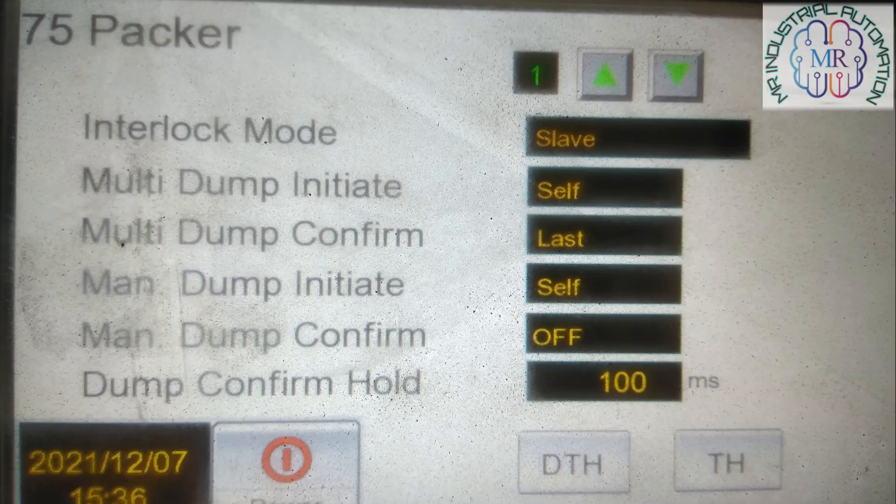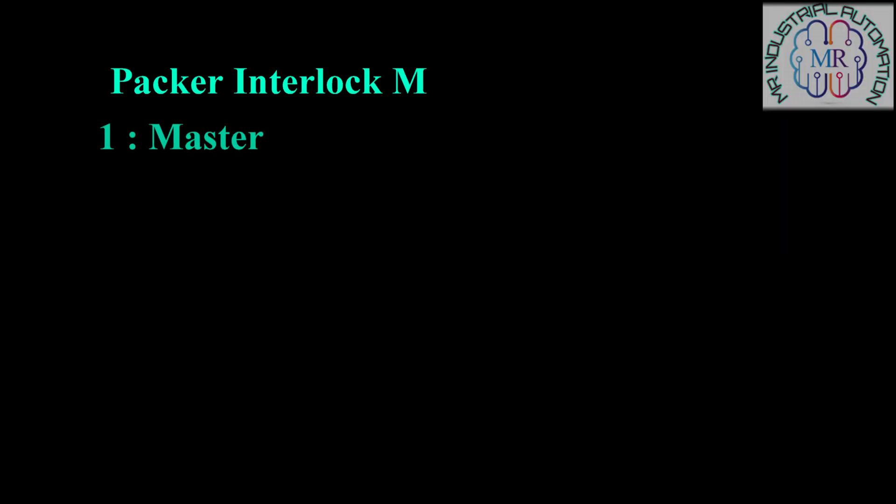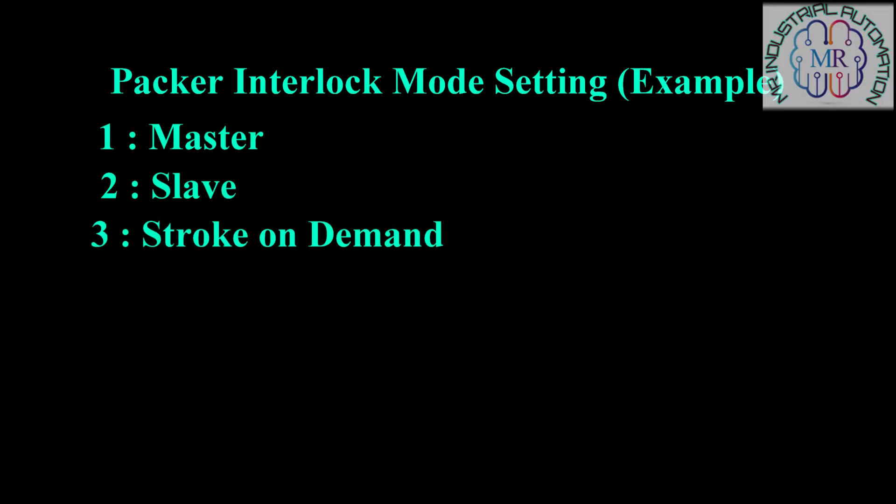Now I will explain here about Ishida. In Ishida there are four packer interlock mode settings: one, Master; two, Slave; three, Stroke on Demand; and the last one is Bag on Demand.